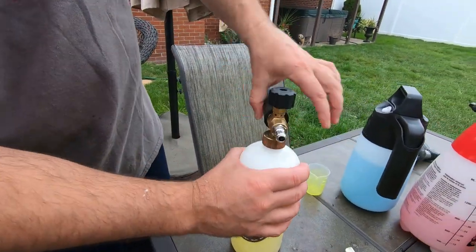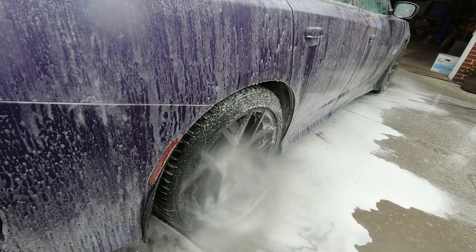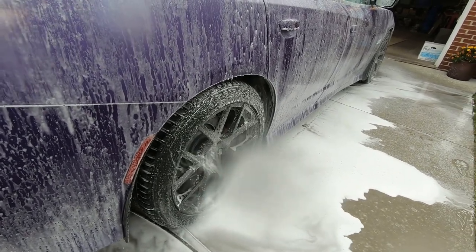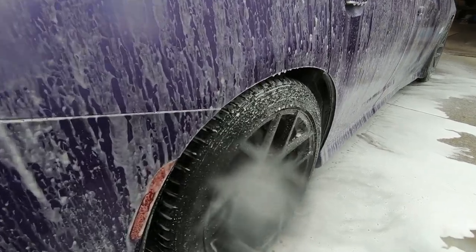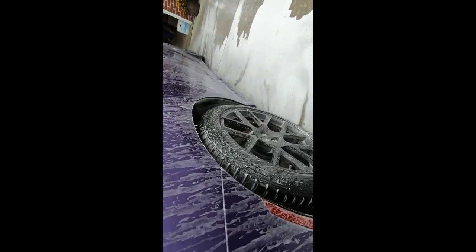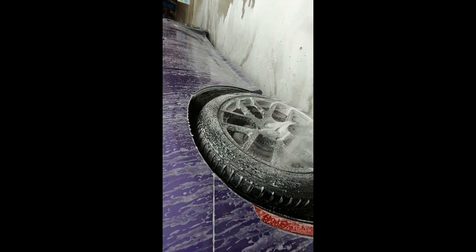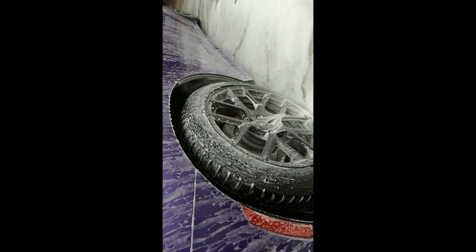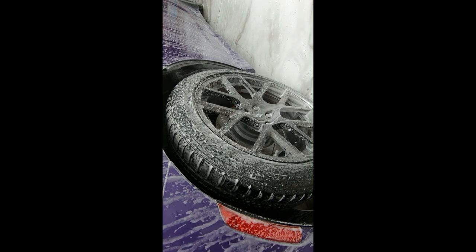Soap with wax doesn't foam up that well. Check out the wheels — I have the Meguiar's Hybrid Ceramic Wax on it. Look how it just repels. Soap doesn't even stick to it.